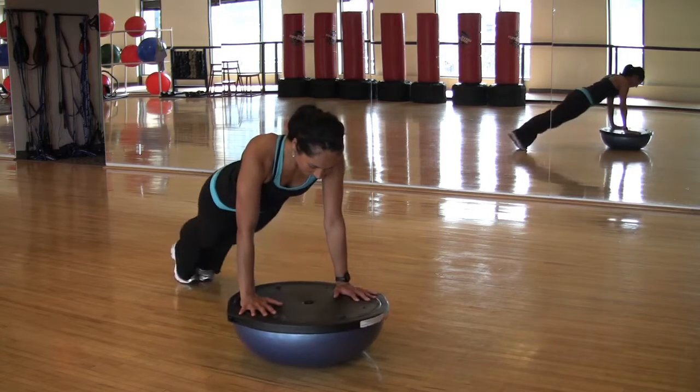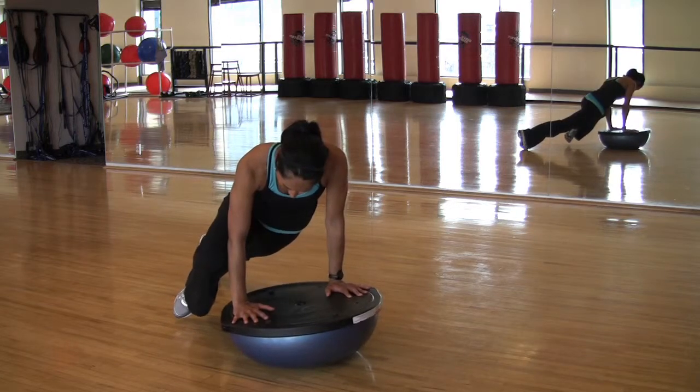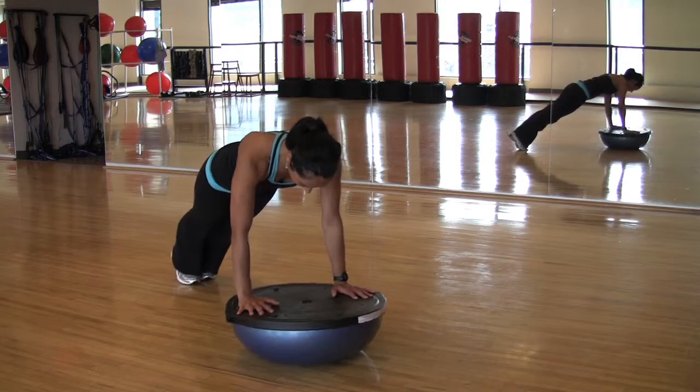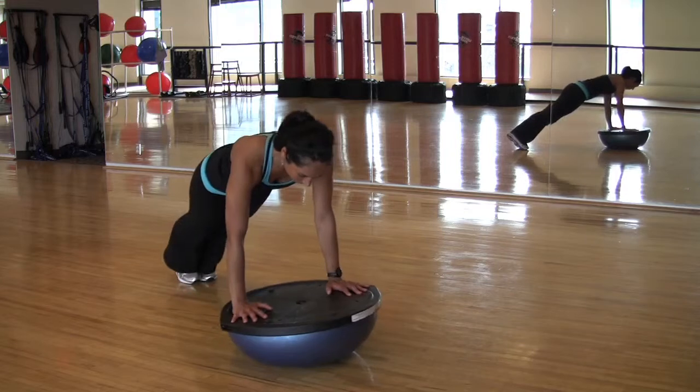Drive your right knee up toward your right elbow while exhaling. Engage your abs and pressing your hips forward. Repeat on your left side and alternate for up to 20 repetitions per side.